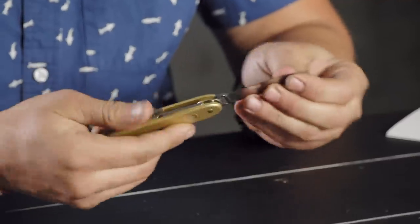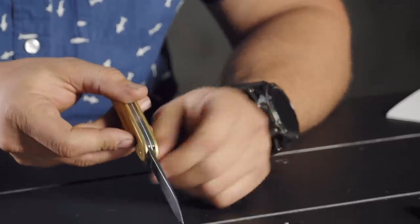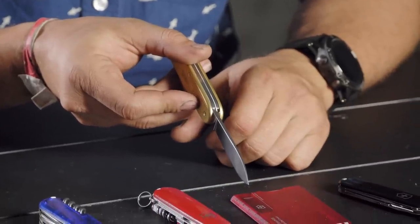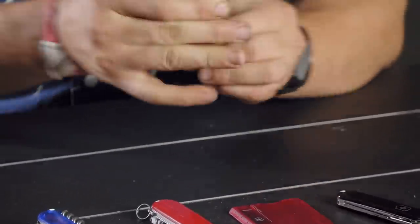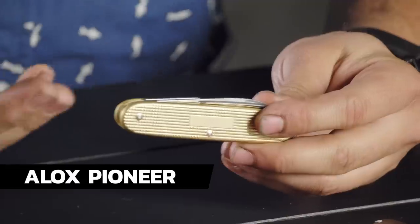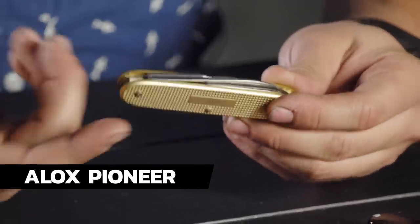I've found the trade-off is I've been carrying this compact — I've loved it, but I personally feel like I want to carry two knives because the blade stock is just so thin on so many of these. Next up is the Pioneer ALOX in the 2019 Gold Champagne — the aluminum pattern. This one goes for $51.99 on the website and has seven tools.